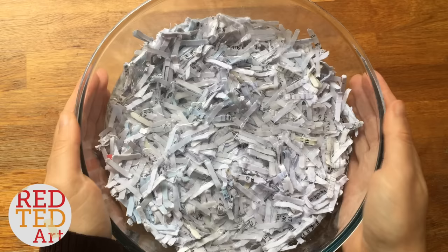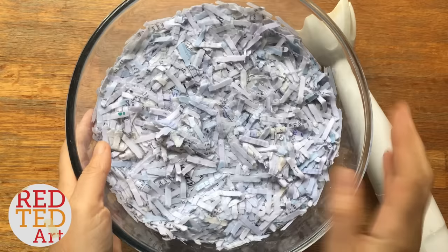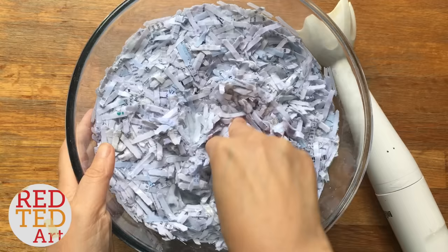We'll leave that overnight and then come back to it. This has been overnight — it's nice and soft. There's quite a lot of water in there; I'm going to leave the water in for now because it'll help pulp it.